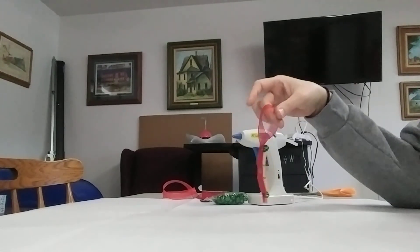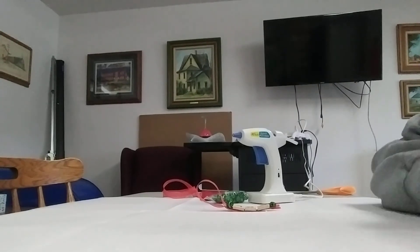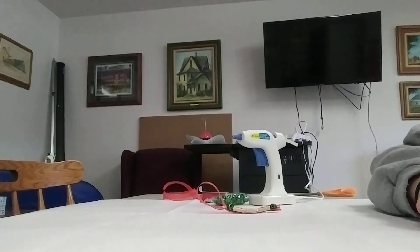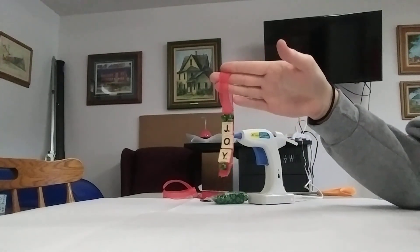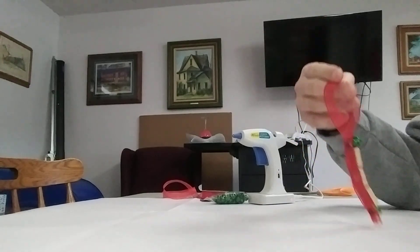And that is our craft for the day. Really quick, very fun to make. You can make more than one if you so choose, and that's the nice thing about quick crafts — we can do multiples of them. So until next time, or the next craft — joy or peace or love ornament — we'll see you later.